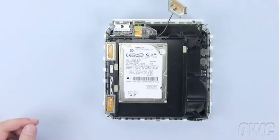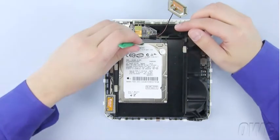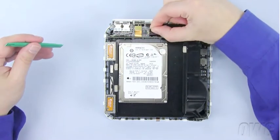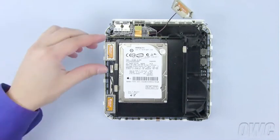You will also want to make sure to loosen the tape holding the antenna's cable to the case. Then arrange the antenna so that it is out of the way, being careful not to disconnect the cable.